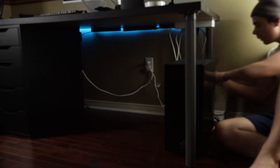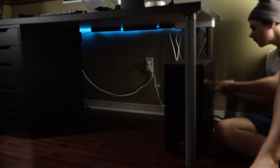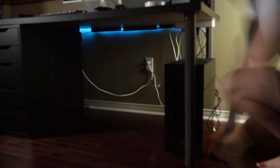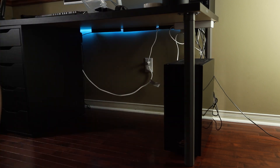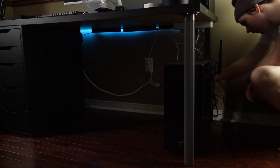Now plug everything in. Make sure all your cables reach and can be routed where you want them. It's better to have a little too much cable than not enough. Again, make sure cables aren't pulling on anything — tension on USB cables and similar connections is going to wreck them over time.